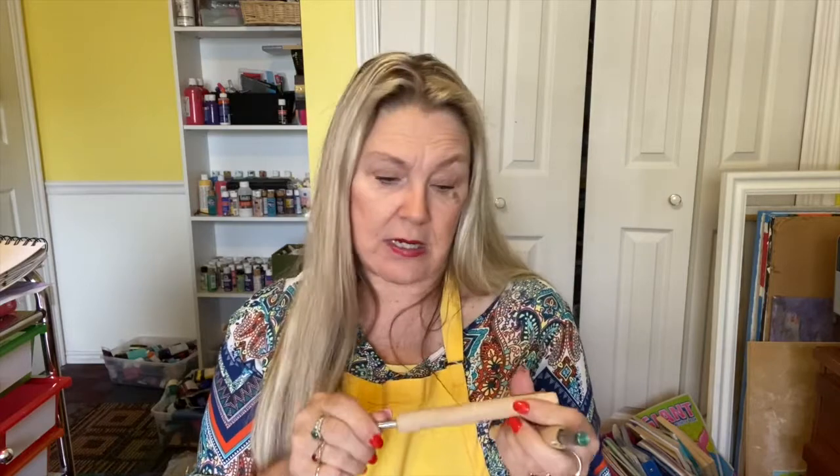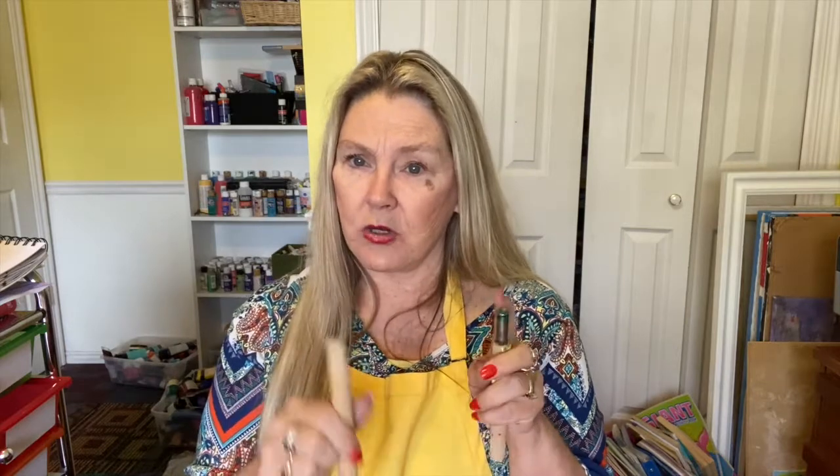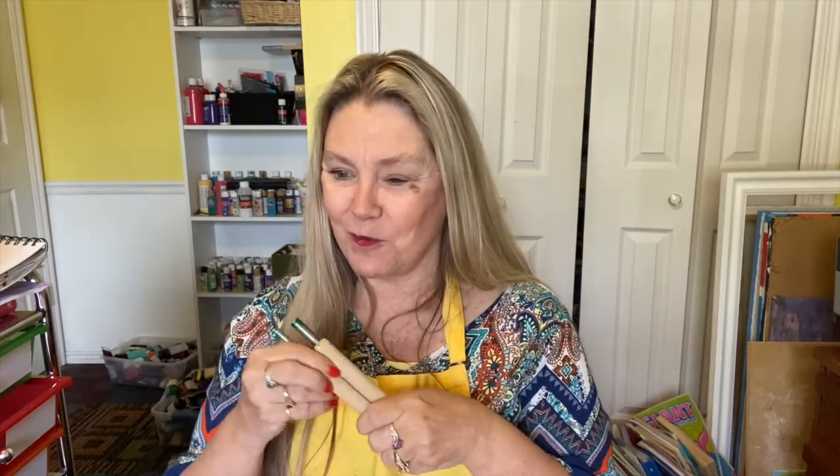We're also going to use a different kind of tool called dotting tools. You can buy them online or maybe you have something at home. If you don't have dotting tools, you can use other things like toothpicks or some type of kitchen tool — something that you can make a dot with. These are really handy. Get your supplies ready and I will see you in a few minutes.